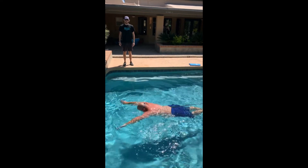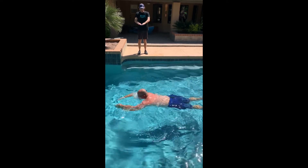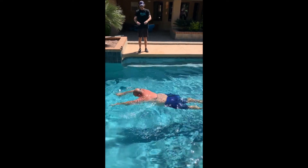Demonstrating part one of the skull for freestyle, butterfly, and breaststroke. You'll see he's sweeping the hands out, sweeping the hands in.